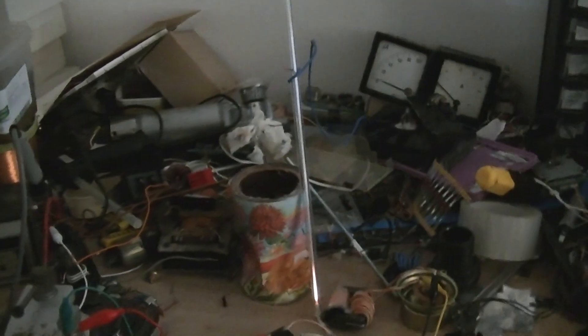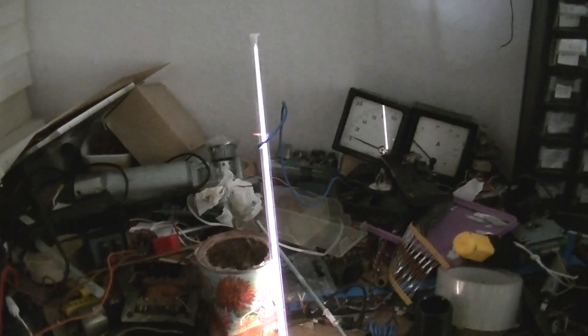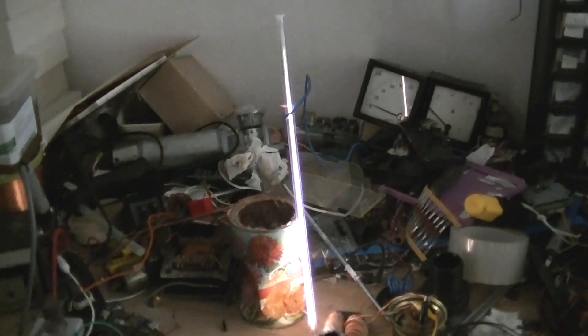Let's test it out - sorry for the mess but I'm working hard. That looks cool, a little coarse.